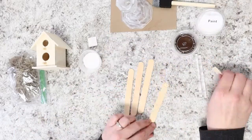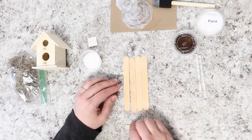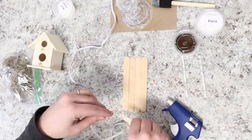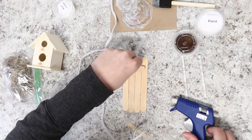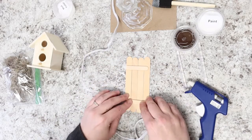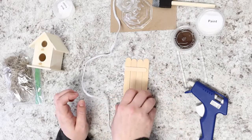Now Miranda's going to grab the long popsicle sticks and the short popsicle sticks. Lay those long popsicle sticks side by side, all next to each other, and use the little ones and some hot glue to glue them in place by laying them perpendicular and gluing them right to the back of those popsicle sticks.